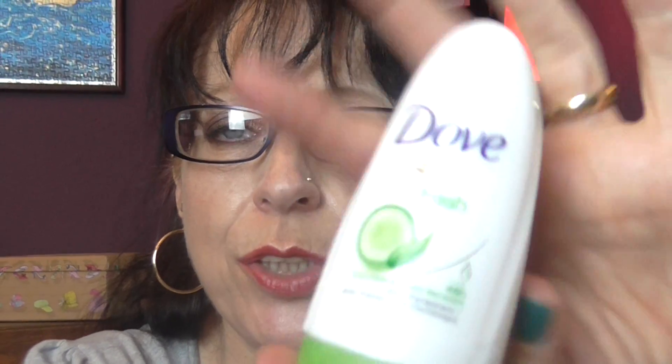Another deodorant is by Dove — it's Go Fresh 48 Hour, cucumber and green tea scent. I prefer to use Dove — it's my go-to deodorant. This one smelled nice and fresh.